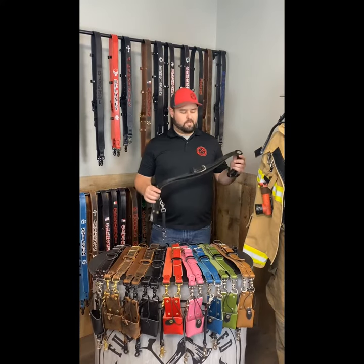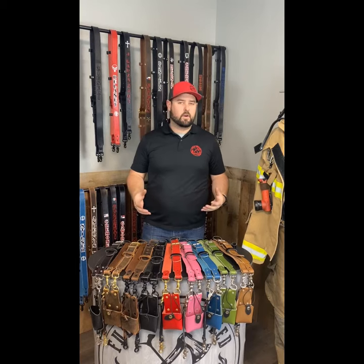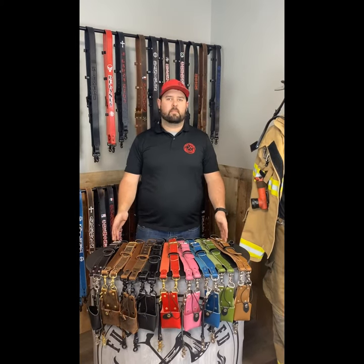Our in-stock radio straps were derived by this thing. In 2014, we had customers calling us asking for a good quality, wider, more comfortable radio strap for a similar price. They didn't necessarily need it customized. So that's when we launched our in-stock radio strap category.